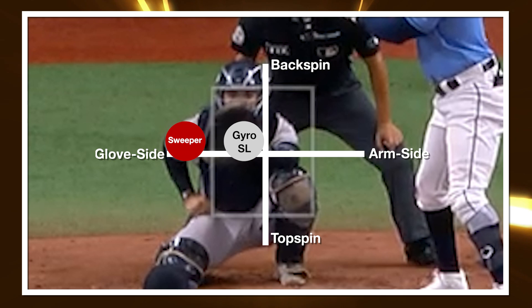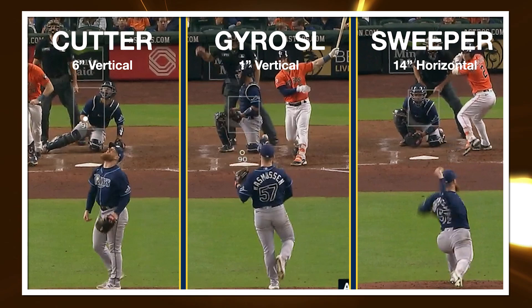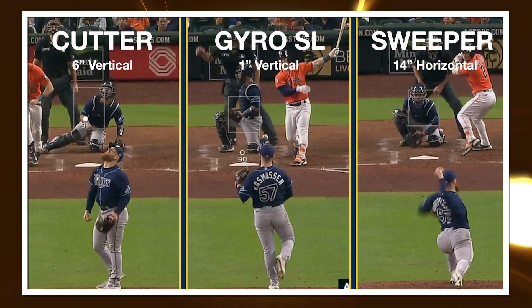And that, in my opinion, is the key difference between a gyroslider and what we might normally refer to as a cutter. A cutter is a pitch that has more backspin and it generally works more as a weak contact inducer, whereas this gyroslider is a pitch that can induce swing and miss because of its drop in depth. And it's being paired with another pitch — the sweeper — which is once again a pitch that generates swing and miss.